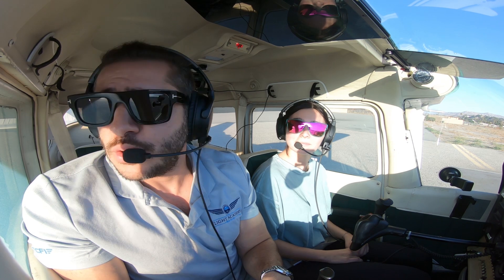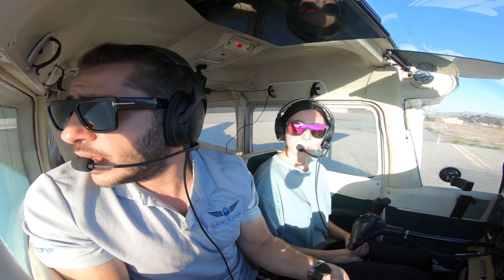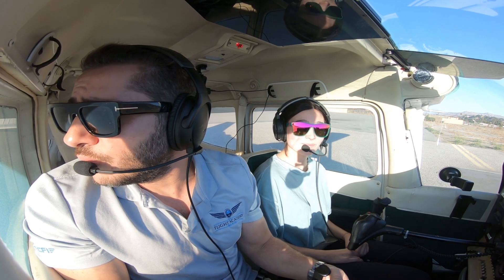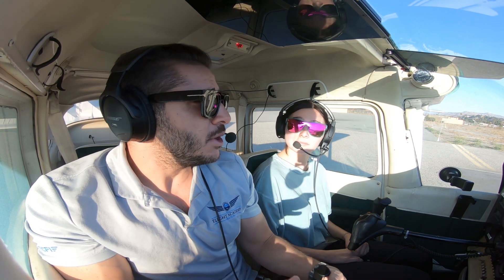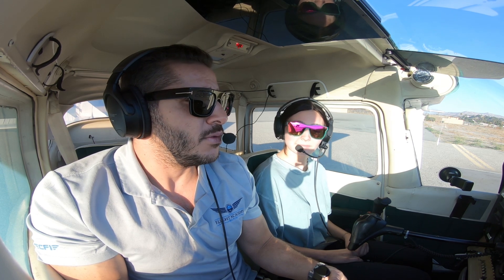That's how you get a prop strike. Also there might be some foreign object debris on the runway or on the strip, and you don't want the prop to hit it. So we keep the yoke all the way back to keep the least pressure and keep the prop a little bit more clear from the ground.